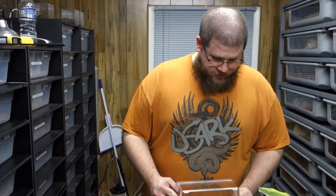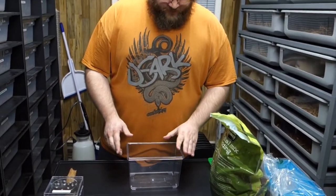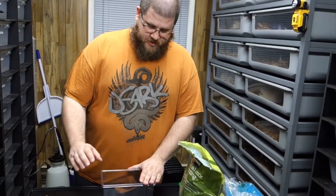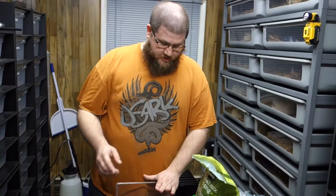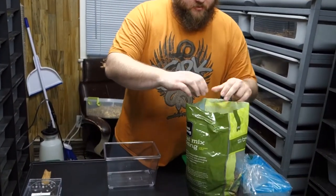Alright, so they are terrestrial, so they need more ground space than height. In fact, the less height the better. These are a little tall, but they will burrow sometimes, so we want to make sure the substrate is up high, because they can climb the sides a little bit and if they fall they can get injured. So we don't want them to be able to do that.